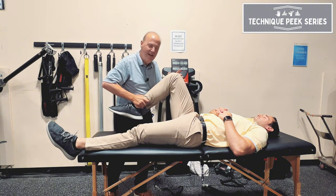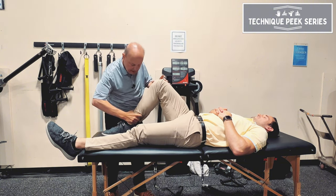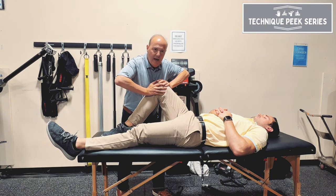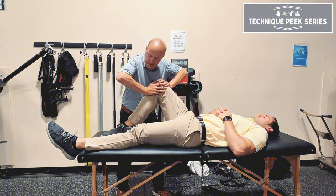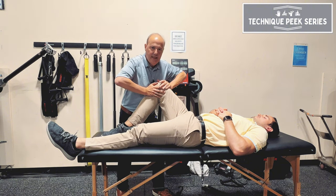Much better — flexion with the internal rotation, still a little stiff. I'm going to put them back down, hand here, hand here, take up that rotation, and then do an anterior-to-posterior glide. The key is, as I push together, working my pecs a little bit to get that range.